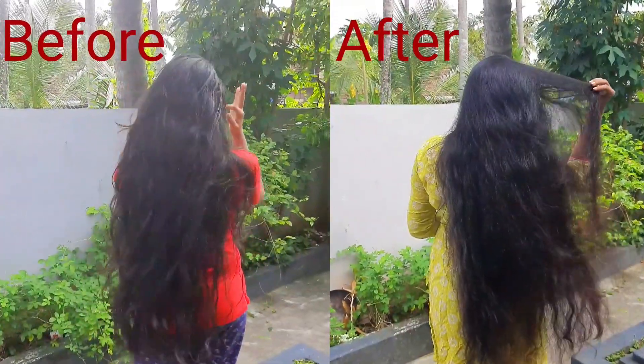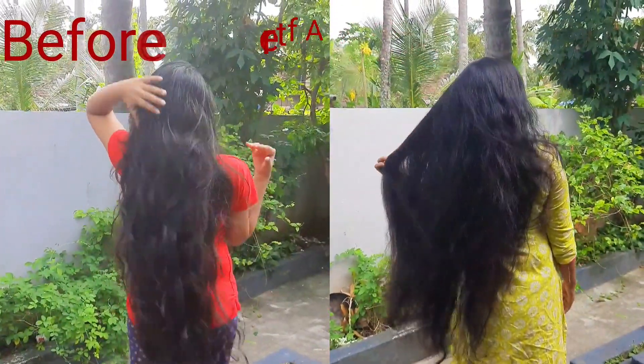You can use a conditioner as well. Alright guys, this video is useful. Please like this video. See you in the next video. Bye-bye!